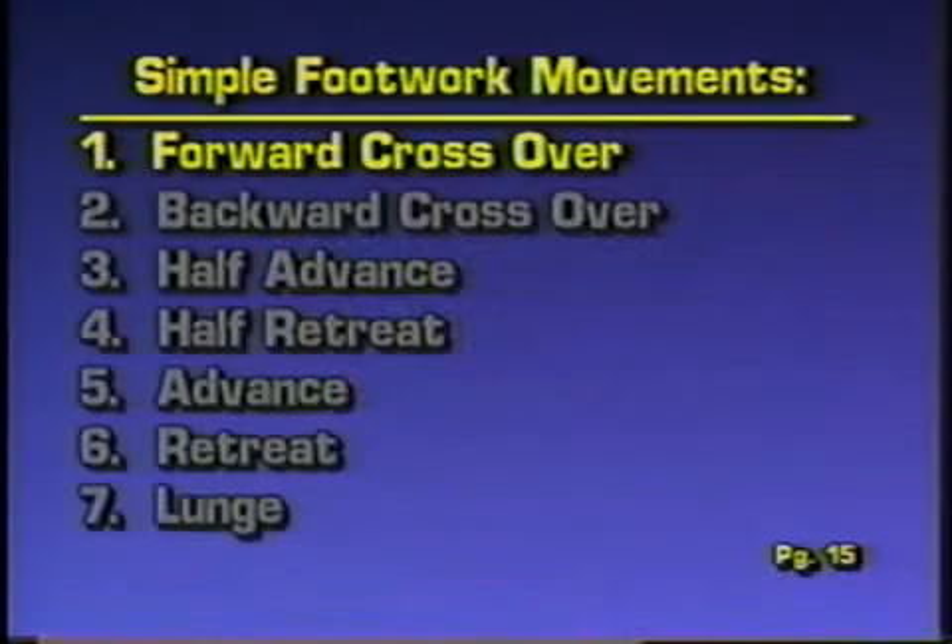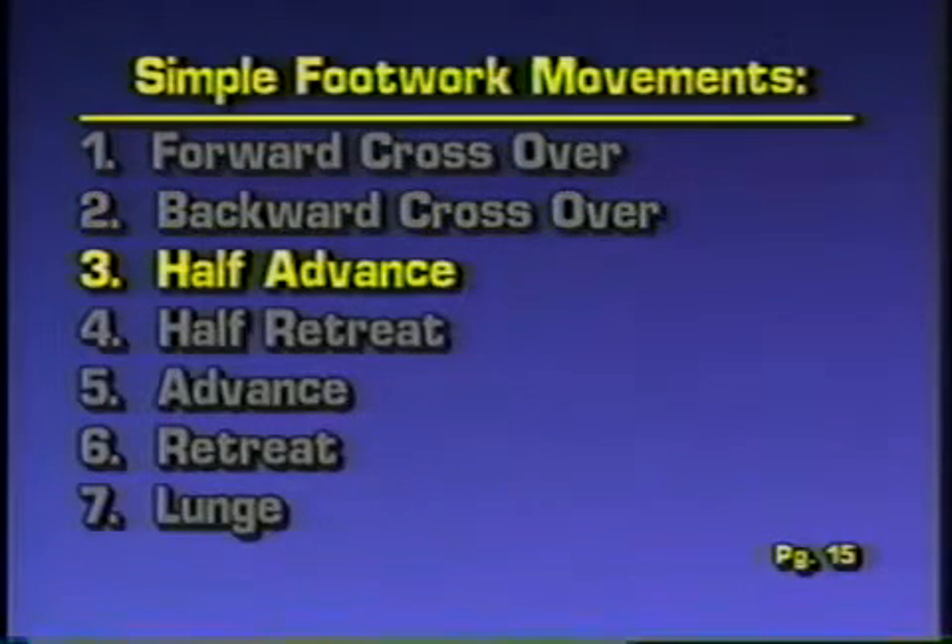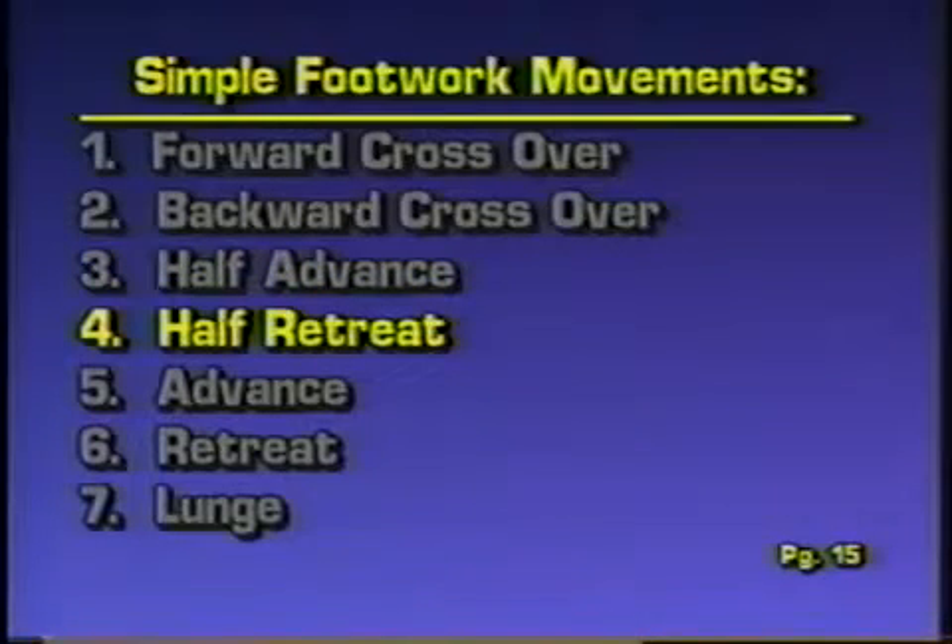The simple movements are the forward crossover, backward crossover, half advance, half retreat, advance, retreat, and lunge.